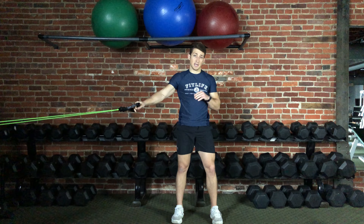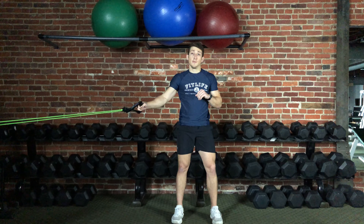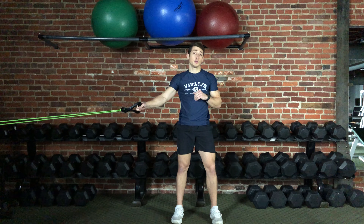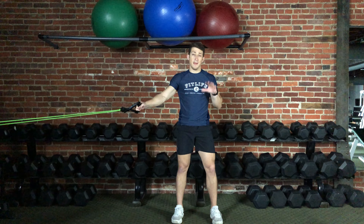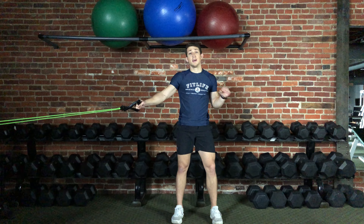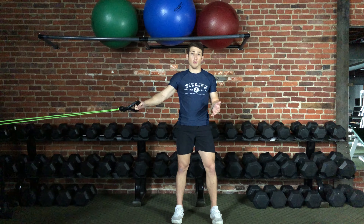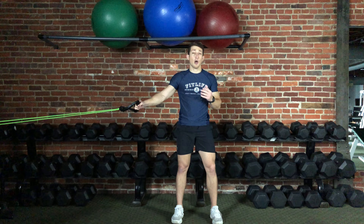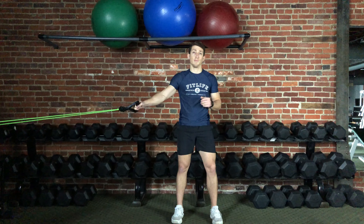Now there are many variations that can be performed with this exercise. You can have an underhand grip, you can have more of an overhand grip, you can do one arm at a time — there are many different things that you can do. This video is just a general overview of a rowing motion with band resistance. I hope that you found it helpful and I hope that you have a great day.